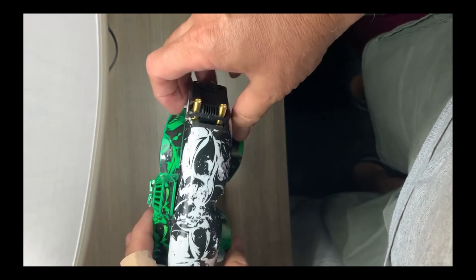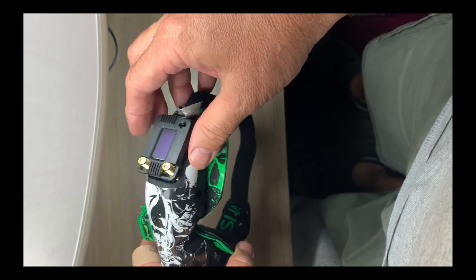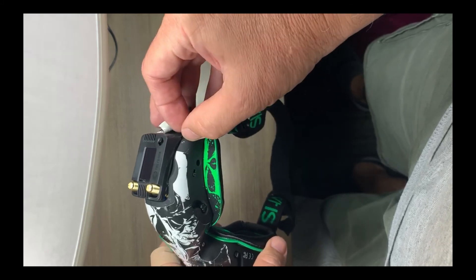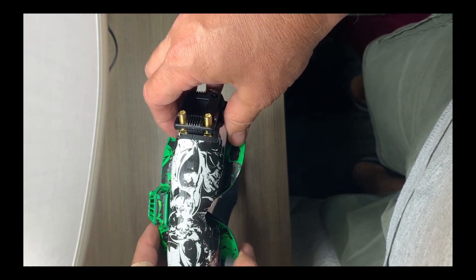Hey guys, Laszlo here. I got the TBS Fusion and put it in the Attitude V5 goggles. I know there are a lot of people seeing questions on Reddit about how to actually do that.